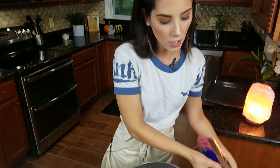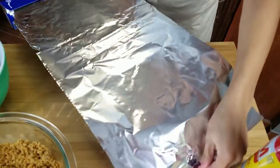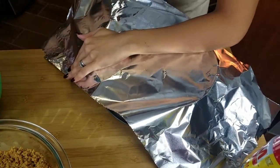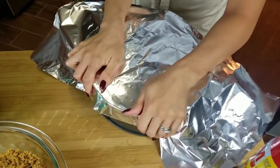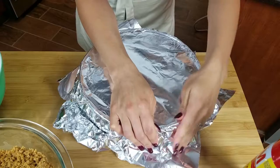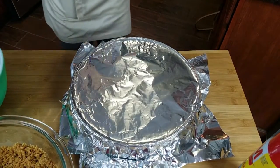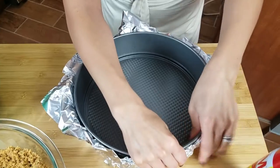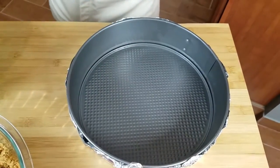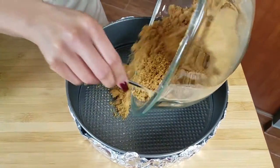I take my tin foil — I usually like to get the wider one that covers better, but they didn't have that at my grocery store — so I just put this around and make sure when you're doing this that you're not ripping any holes in the foil. We're gonna do one more layer just to be extra safe. Secure it on the sides by just using your hands to press everything down.